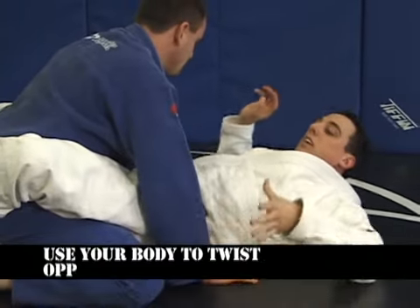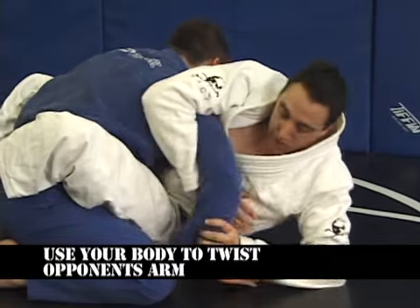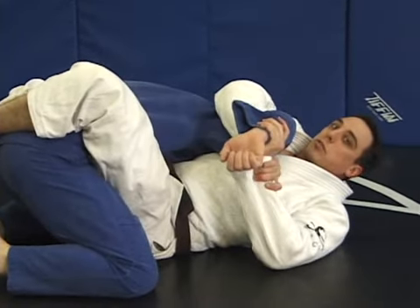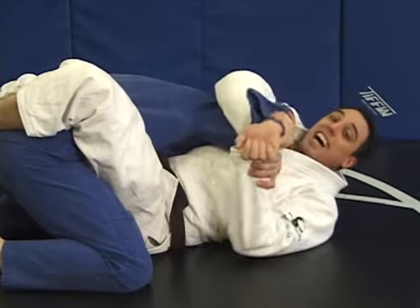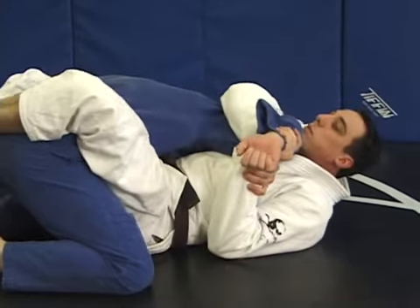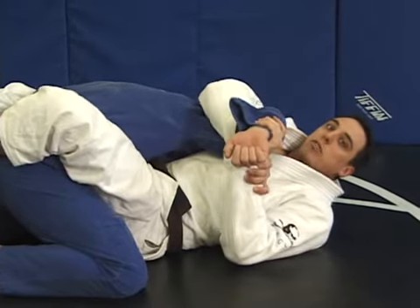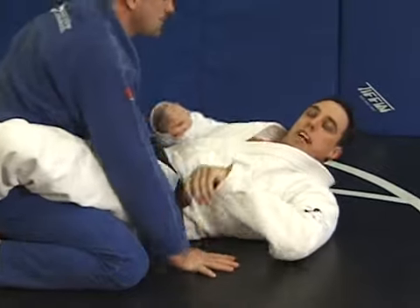His hand is down, I sit up, grab my own wrist. Notice how I sat back — it helps bring him close to me and complete the lock. The arm is not far away. I'm keeping him close and using my whole body to make him tap. It's the Kimura lock.